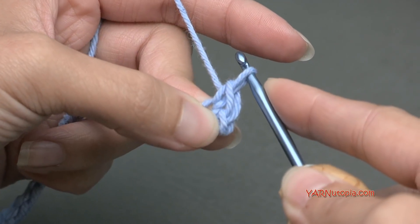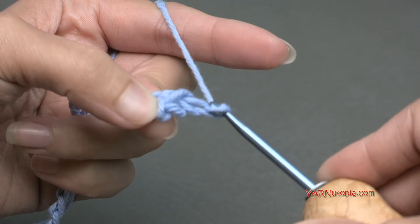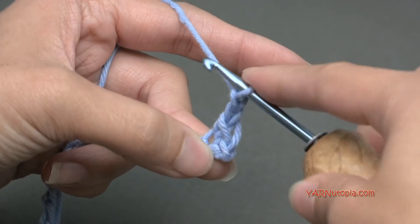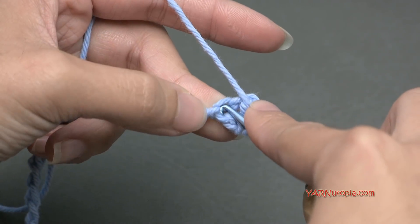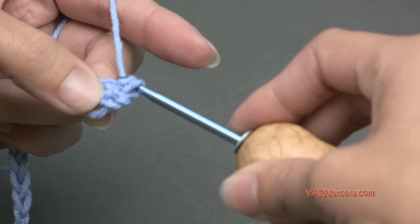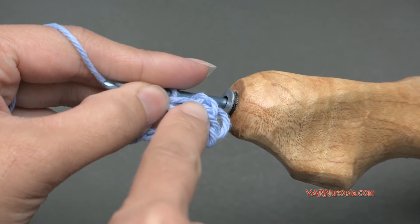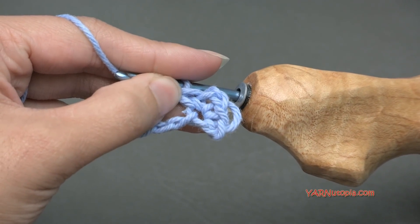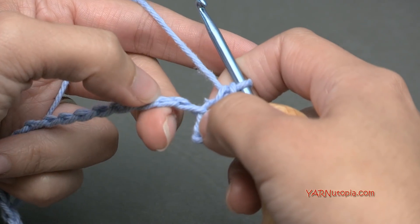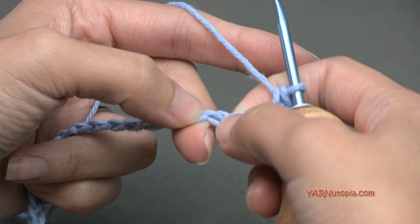Then we're going to chain 2. Yarn over and pull through, 1 and 2. And we're going to put another single crochet back into that same chain. So go back down into that same chain right there, yarn over and pull through, and then yarn over and pull through 2 loops. So in that 3rd chain from the hook, we did a single crochet, chain 2, and a single crochet in there. Now we're going to skip 2 chains, 1 and 2, and repeat that sequence in this next chain.